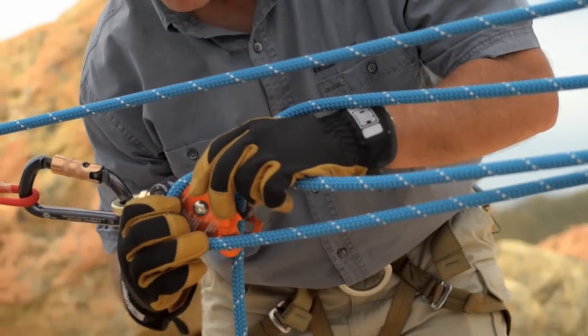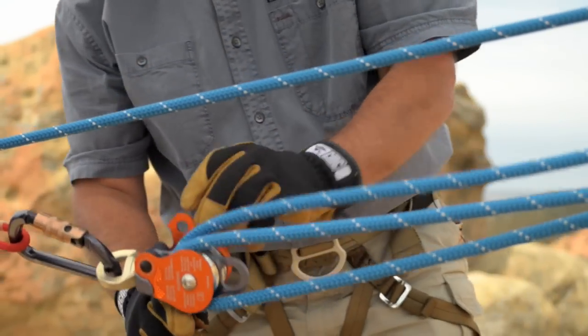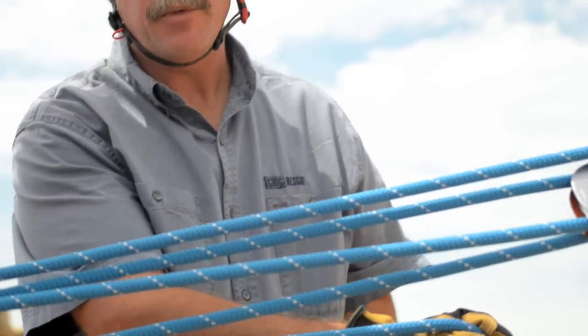Take the bite of rope, rig one side plate, close the other side plate, and now you have a five-to-one mechanical advantage to continue your raising operation.